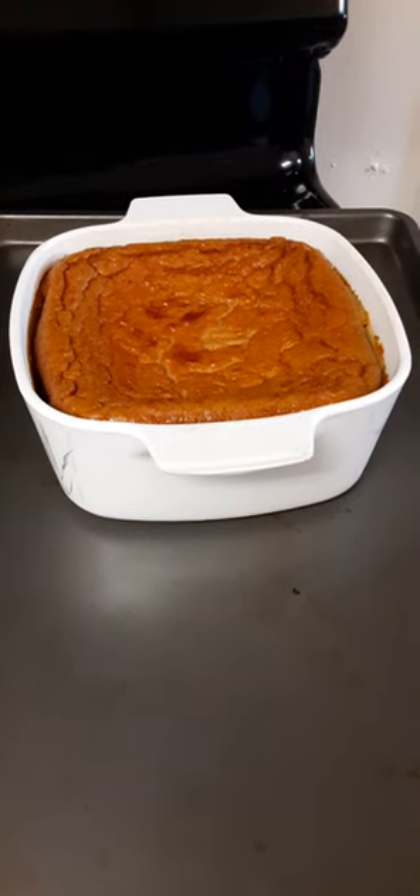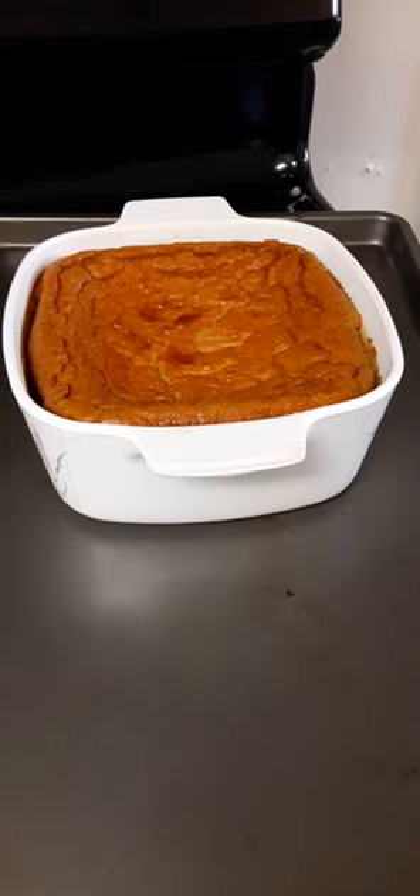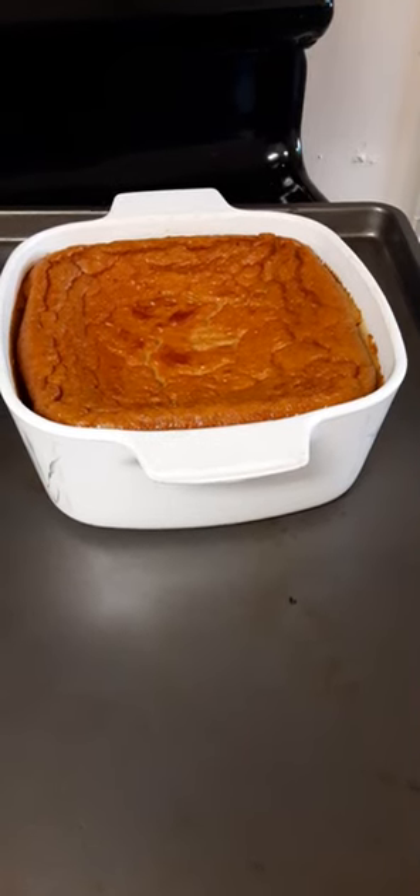Quarter teaspoon of ginger, quarter teaspoon of nutmeg, and some maple syrup — any sweetener will do. And I think that's it.